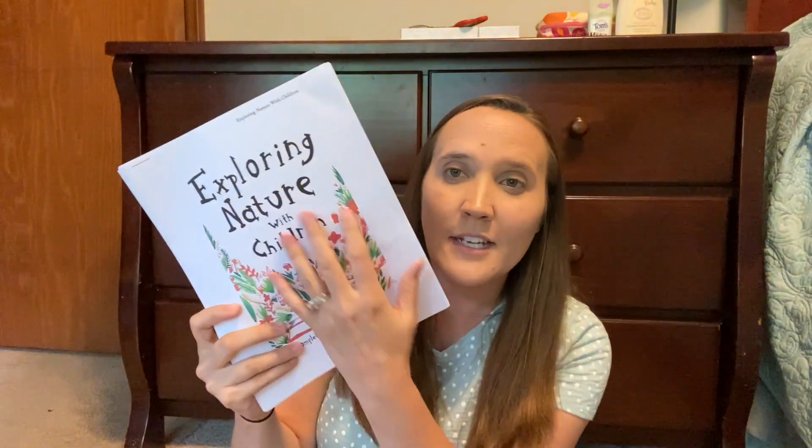There is also a book list for the week with all kinds of different books — some of which we have. There's a biography recommendation, a poem to enjoy for the week — which would be really fun to memorize as a family — a piece of art to explore, and extension activities for your children. I am super excited about implementing Exploring Nature with Children. I think it is an excellent resource if you're looking for a really good nature study setup.